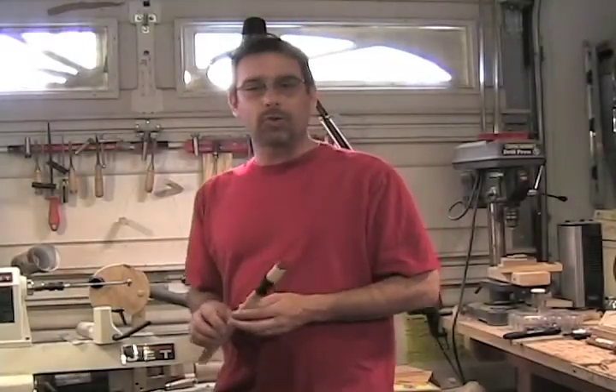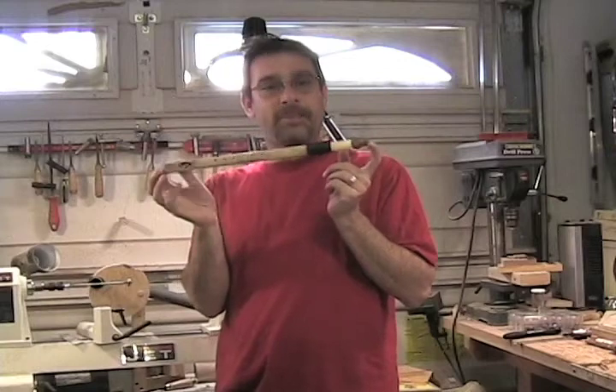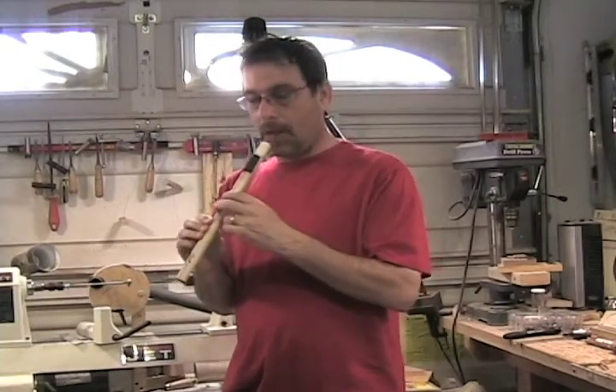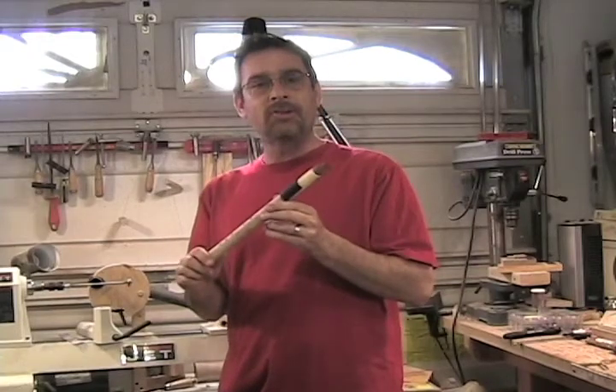Hi, welcome back to Gershwin Woodcraft. Today we're going to learn how to make the Native American flute out of PVC pipe. Let's go check it out.